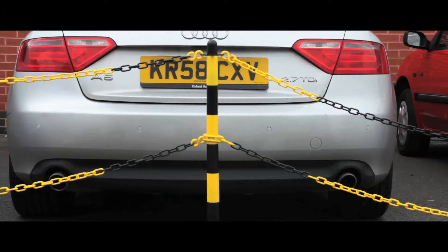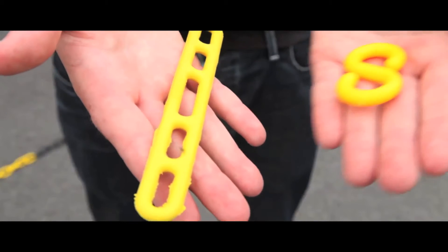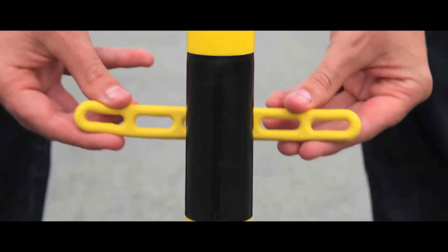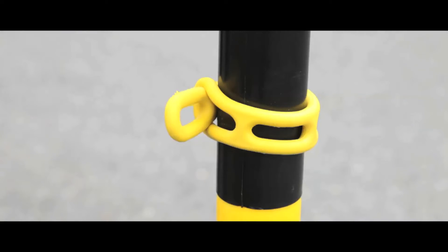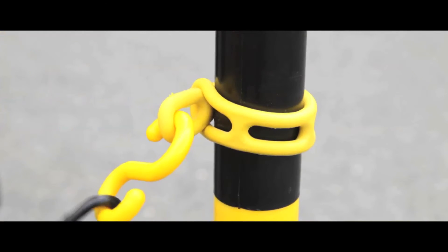With our rubber connector strap, a double row of chains can be easily linked with a simple addition of an S-hook. Just circle the rubber connector around the circumference of the post, and thread one end through the other, using the S-hook to connect the rubber strap to the chain.